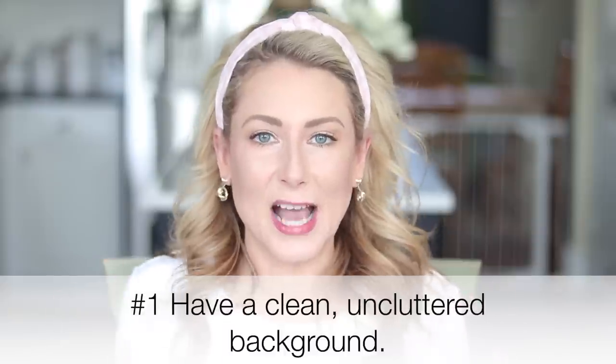Tip number one: a clean background is key. It does not mean you need to be filming in front of a white studio background. As you can see, I'm in my kitchen, but it is clean — clutter-free, no distractions behind me. If you're in your bedroom, make the bed, clear away the clutter, and make the scene behind you as simple and minimalistic as possible. Just think about what you like to look at when you're watching a video.